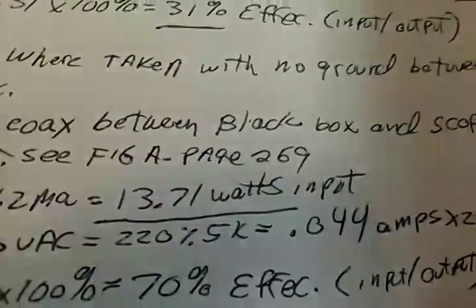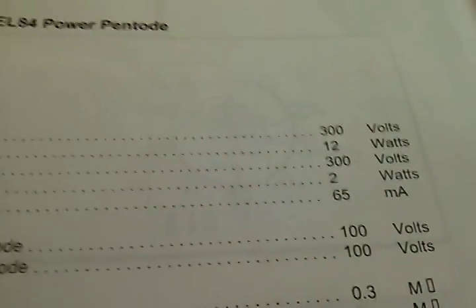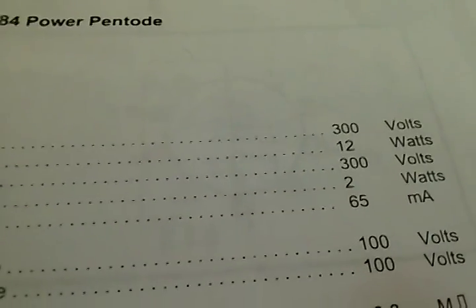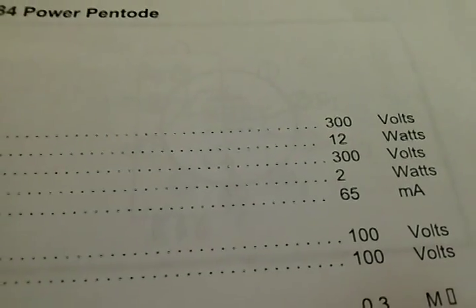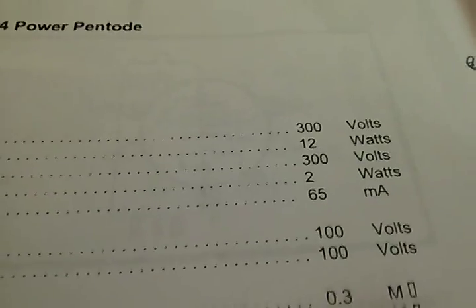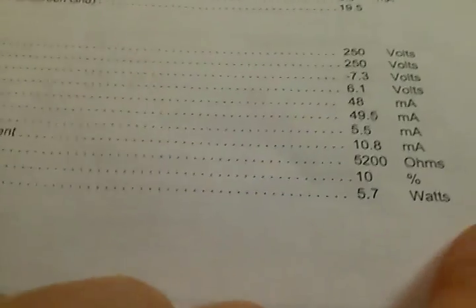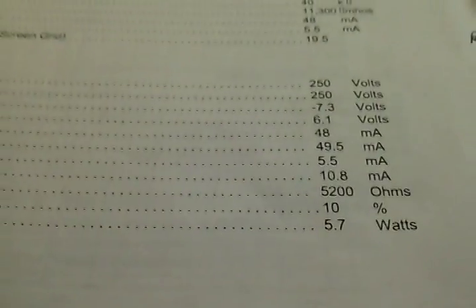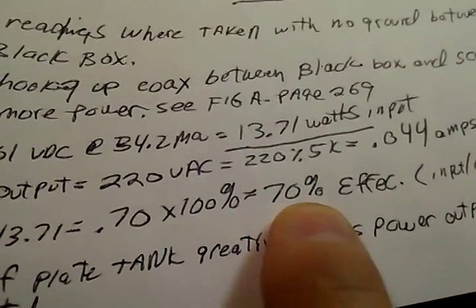This tube is the EL84. It's good for 300 volts at 65 milliamps, which works out to 0.065. It says you can put in 19.5 watts input and it claims 5.7 watts output. This is an audio tube by the way — no specifications that I could find for radio frequency.